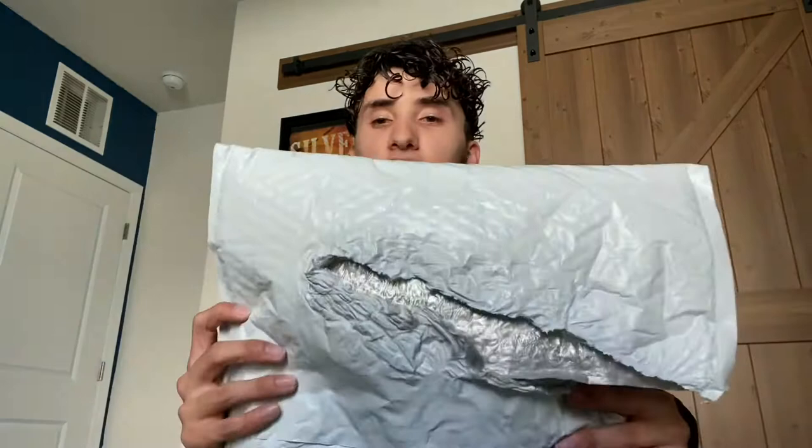Welcome back to another video. Thank you guys for watching my videos. Hopefully you guys are watching — nobody's really watching my videos, but all right. Another unboxing here.